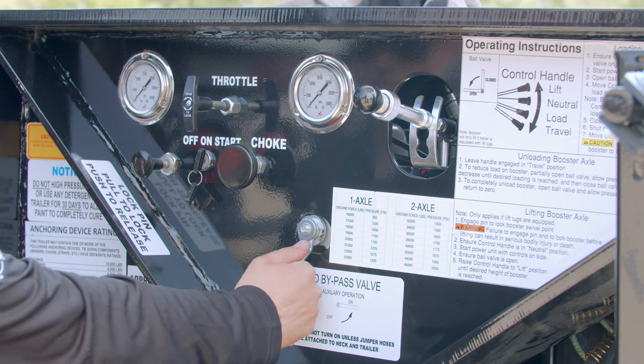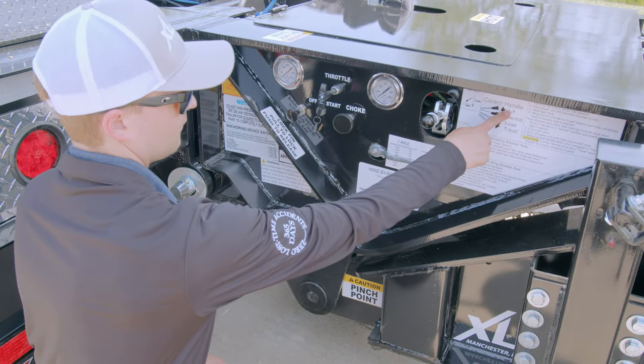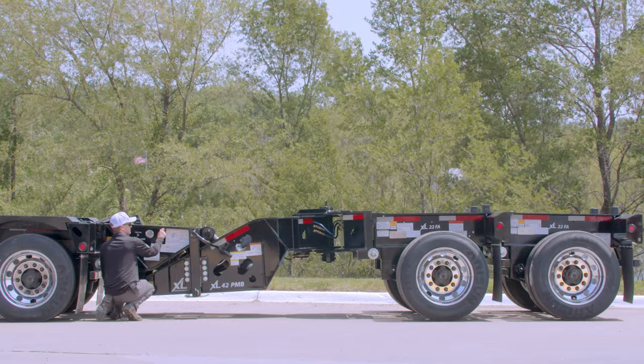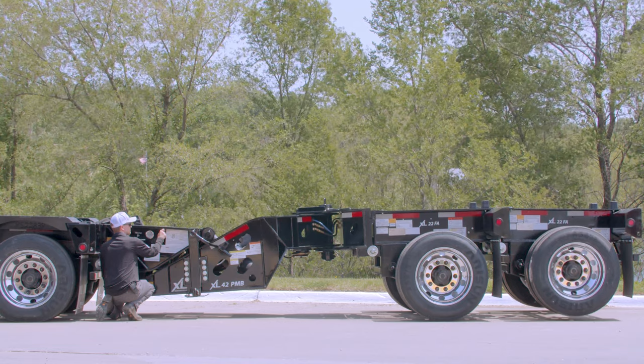Next, turn the ball valve handle to the open position. Raise the control handle to the lift position until the desired height is reached. To achieve more clearance between the booster tires and the ground, the main trailer air suspension can be raised higher as needed.